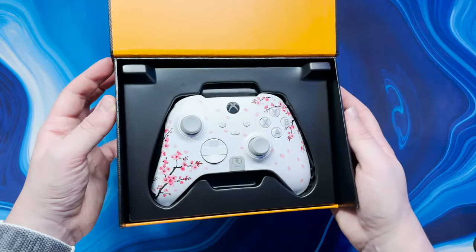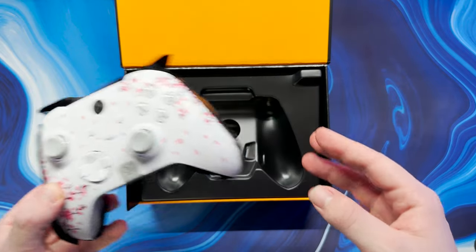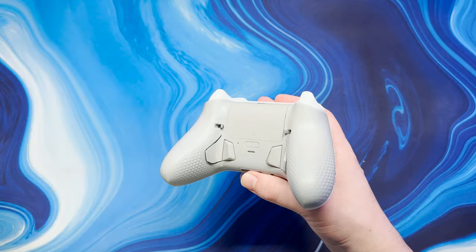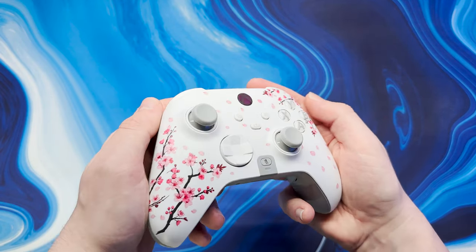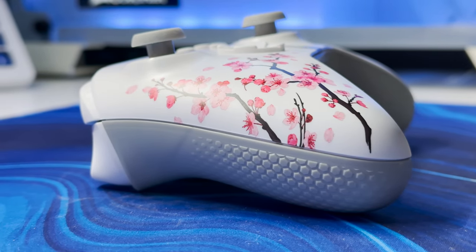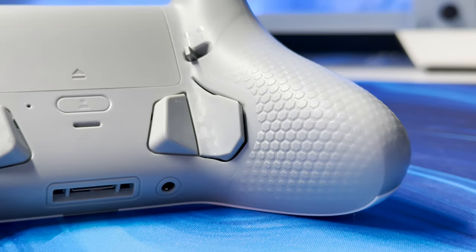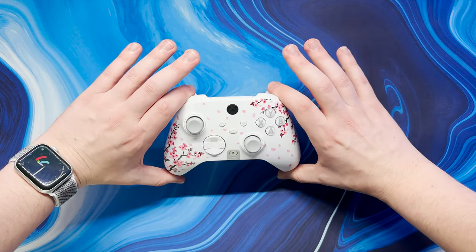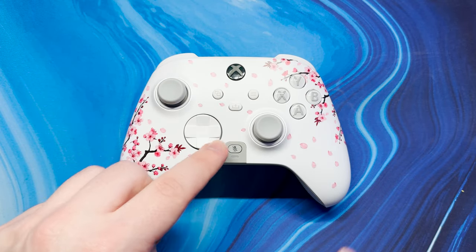But now let's move on to controller number two. I designed this controller myself through their website and I'm really happy with how it turned out. There are a plethora of options available to truly make your controller personalised and unique. This Cherry Blossom Instinct Pro is a beaut so let's take a closer look at the details. As we can see this controller also has the same paddles, trigger switches and textured grips but in a completely new colourway.